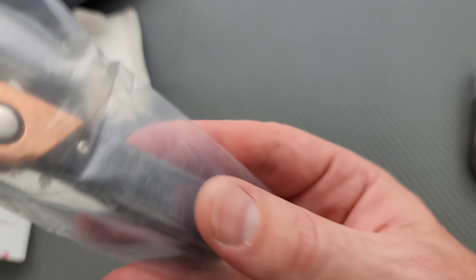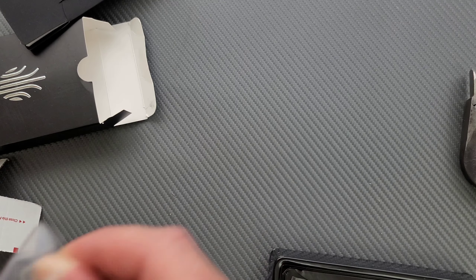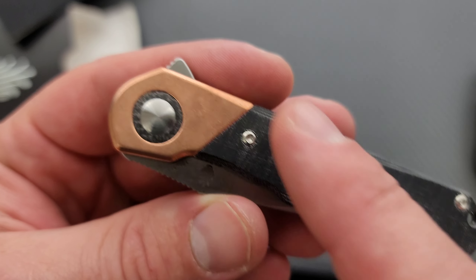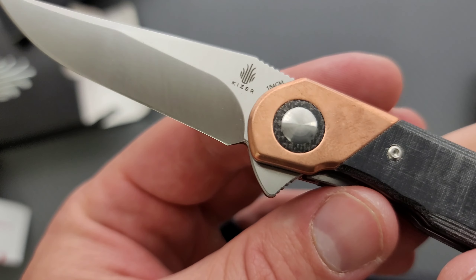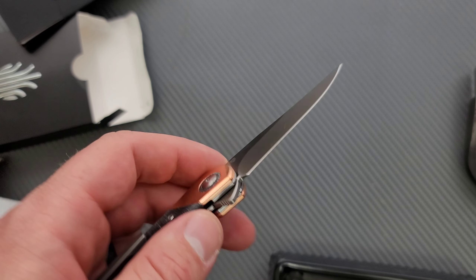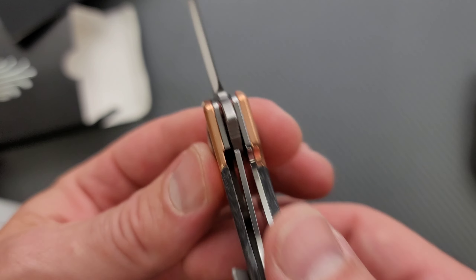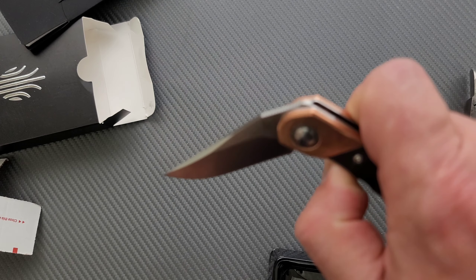All right, so this is his design with Kaiser. That's good looking — the combination of the micarta and the copper bolster there. Oh yeah, nice. And then we have 154CM on a pretty elongated — it's like a very elongated clip point. I don't know if I want to call that Persian, but boy, that is freaking smooth. Look what we've got here — a liner lock, which is wonderful. That is really smooth, very smooth.